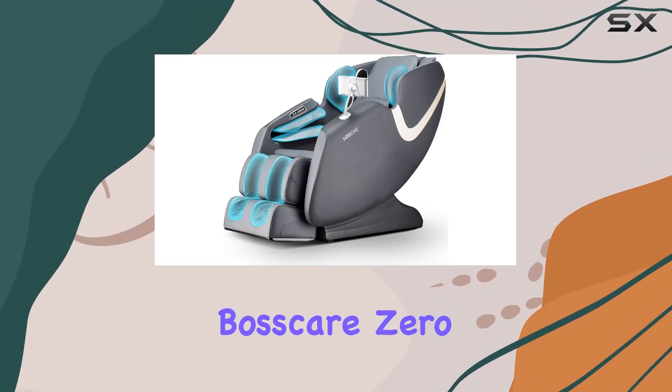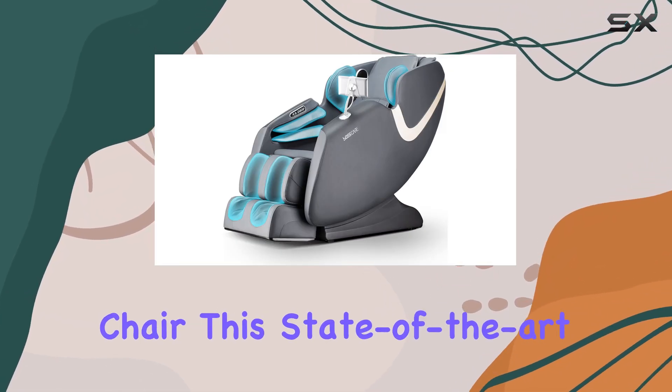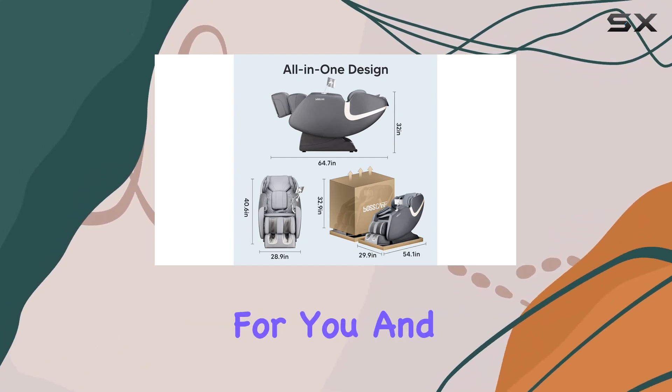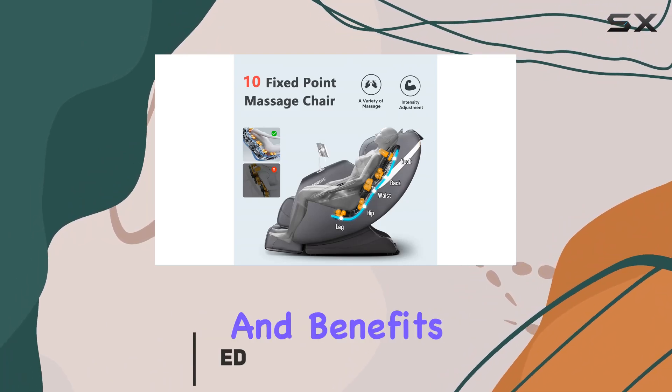Welcome to our review of the BossCare Zero Gravity Massage Chair. This state-of-the-art recliner offers an unparalleled relaxation experience for you and your family. Let's delve into its features and benefits.